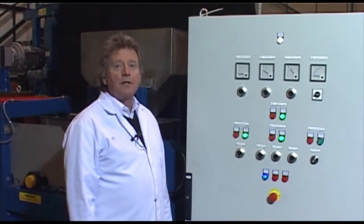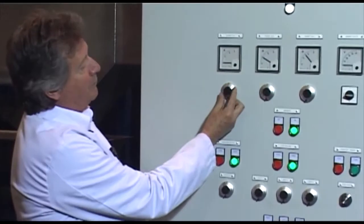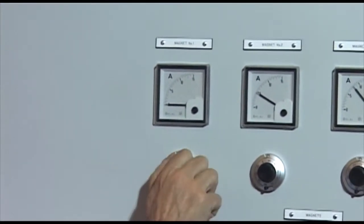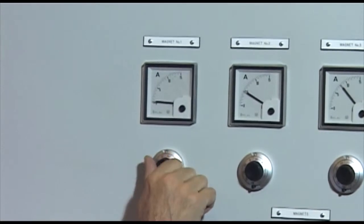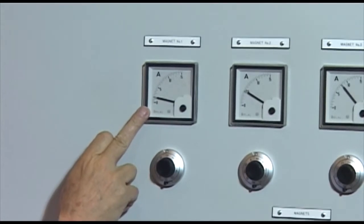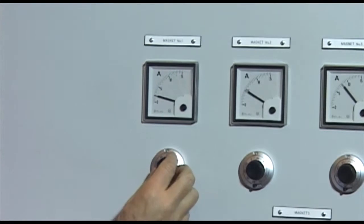The intensity of the magnets can be adjusted further by the control panel by simply increasing the current to the magnet coils. This is shown on the dial here, so the amp reading will indicate the strength of the magnet.